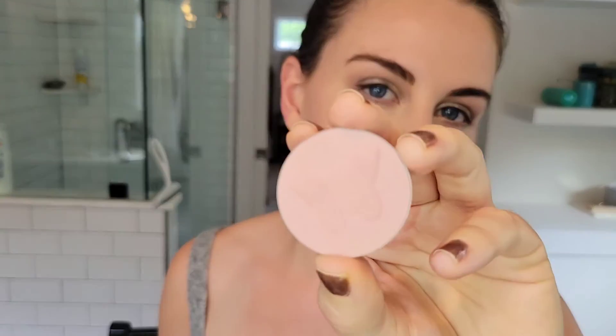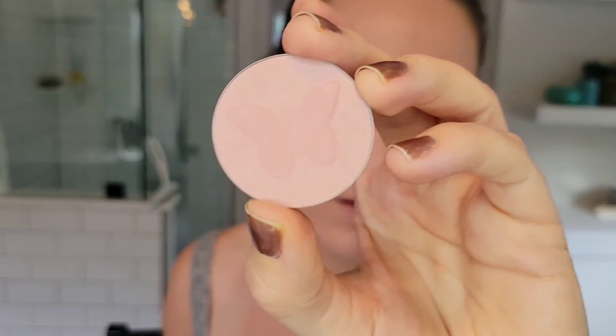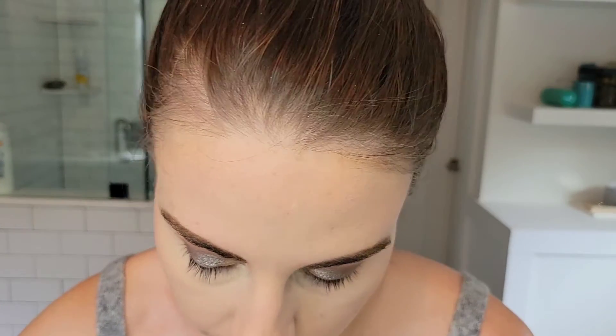For blush I'm going to use the Shantakai blush in the shade Bliss — it's the one with the butterfly imprint on it. It's a super fair light pink, really nice for fair to light skin tones such as myself. I haven't found a cheaper, more affordable blush shade that's this tone and color yet, so I really like this. It's just a natural blush that really goes with anything.